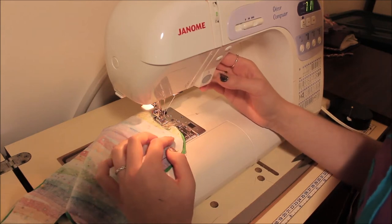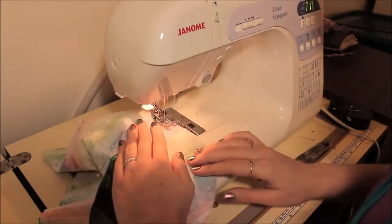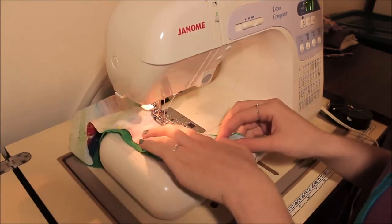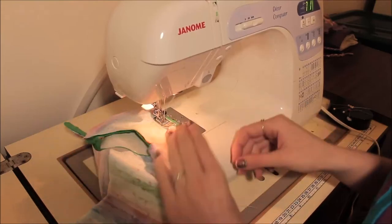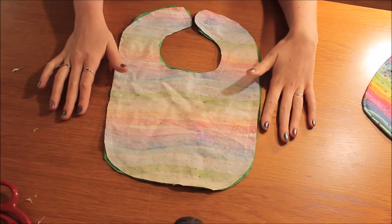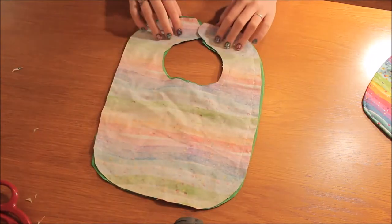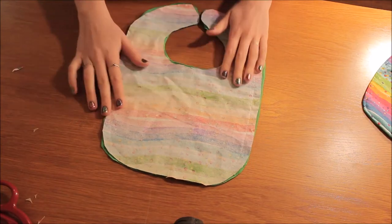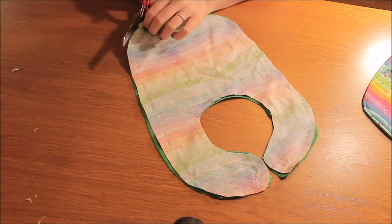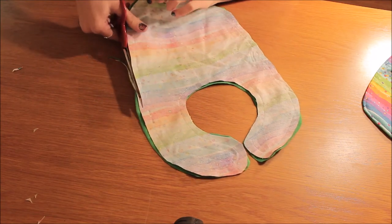Go ahead and do a locking stitch and then stitch all the way around the edge. Now you should have something that looks like this — your fabric is sewn together, your velcro is nicely sewn in there. Now I just go and trim a few of the edges where I don't want the fabric overhanging so much.